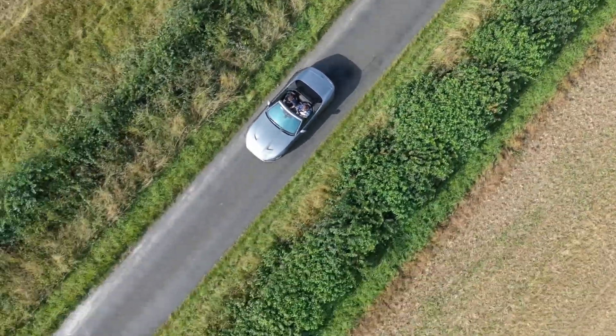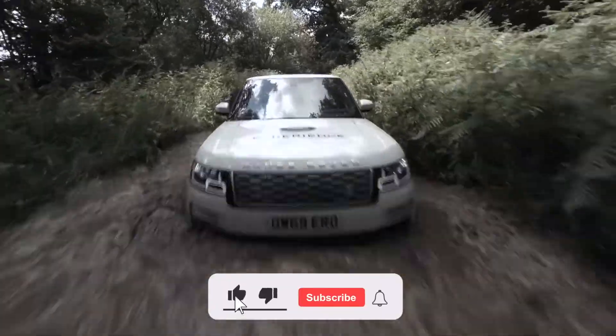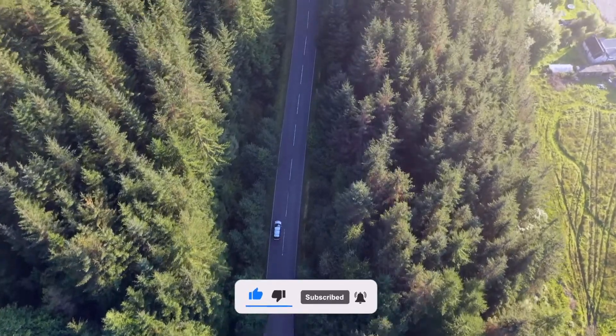We hope you found this video useful. Let us know your thoughts in the comments below and don't forget to subscribe to our YouTube channel to keep up to speed with the latest news, products, interviews and events from Flock.